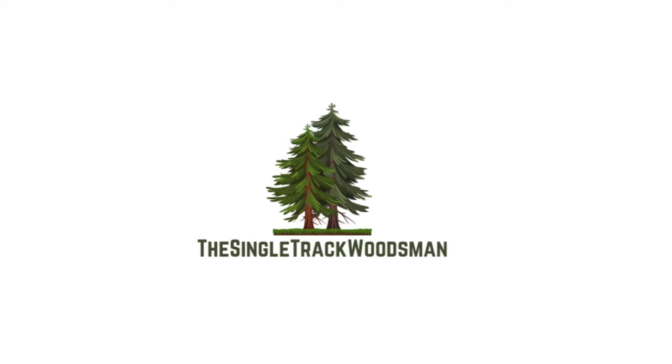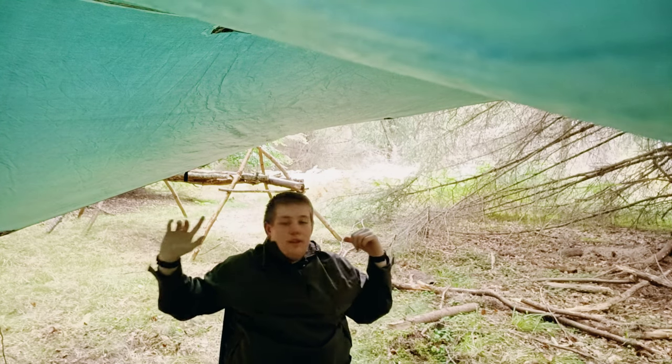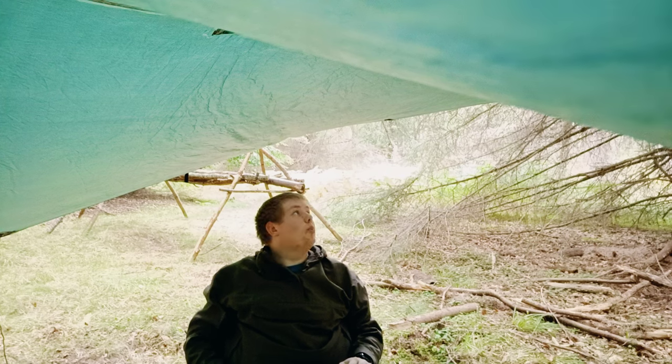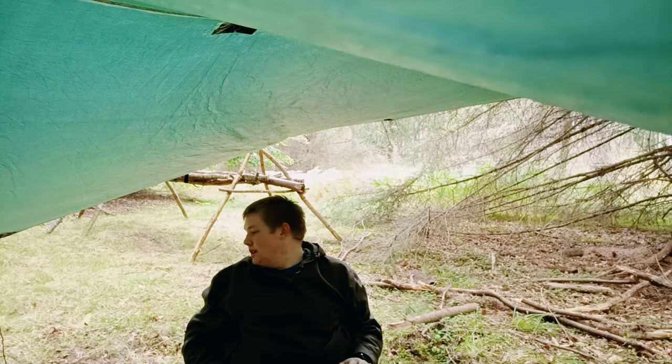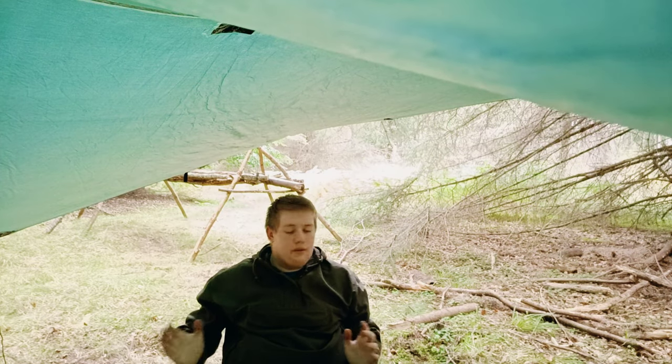Welcome back to the woods. Let's talk about bushcraft. Hey guys, welcome back to another video. We are back out today at the bushcraft site, but I've got the tarp up because it's a little bit wet and rainy today. The tarp's actually really quite low, which is how it's had to be.